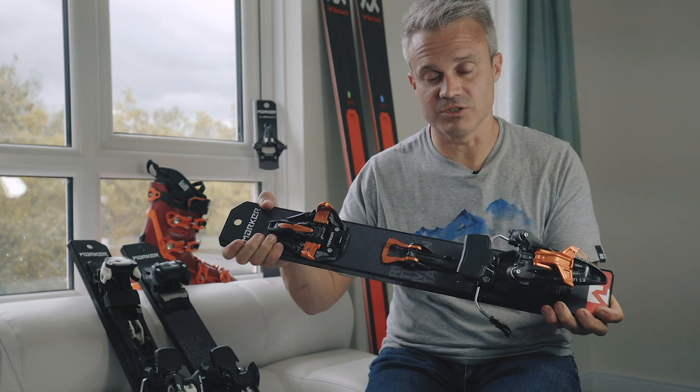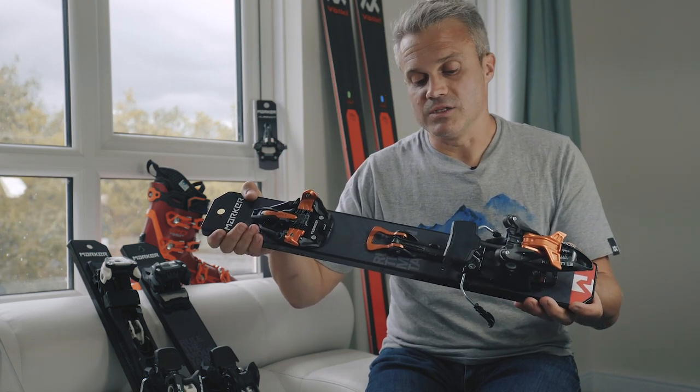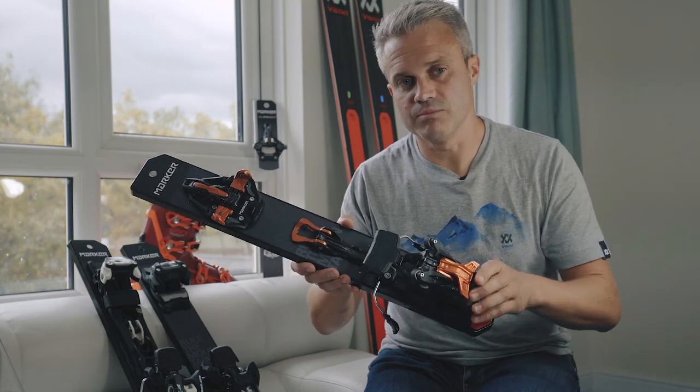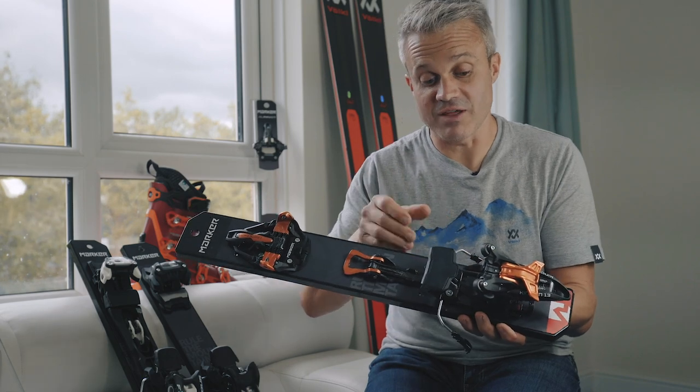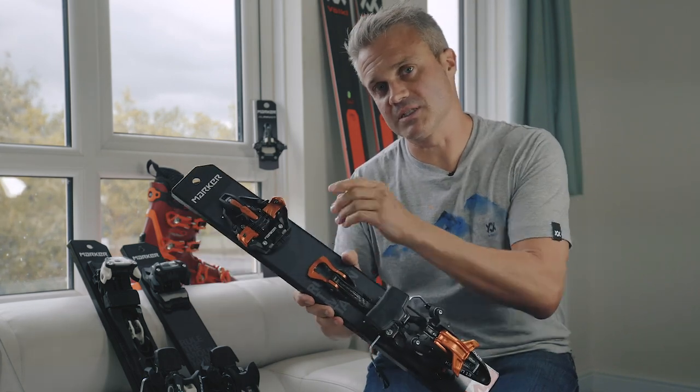These have been a fairly recent addition to the binding market, perhaps the last four or five years, and have really ignited the touring thought process for a lot of people, because it gives you the same feeling of solidity you would have for a normal alpine setup, but the freedom of use of a pin setup.